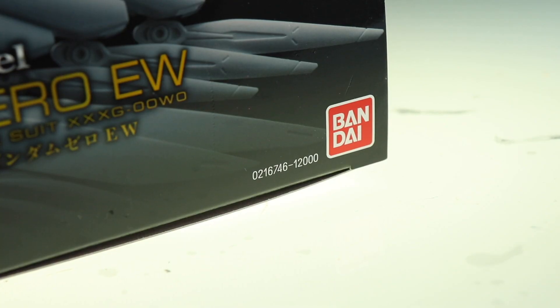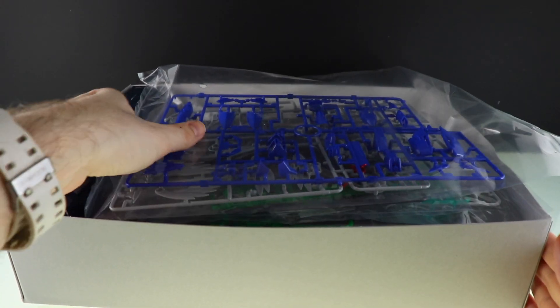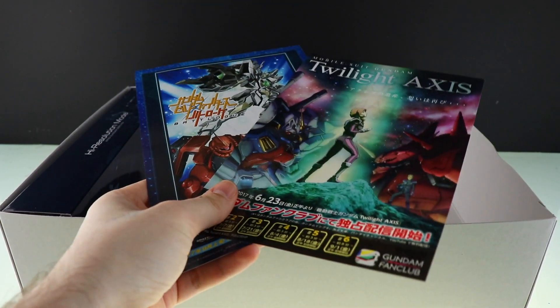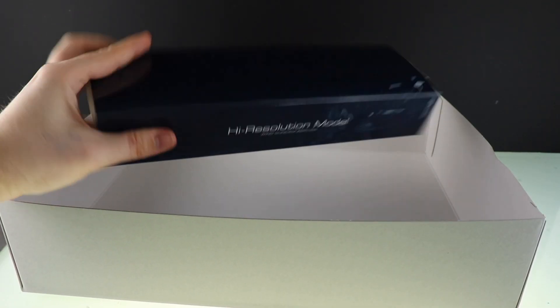You're probably curious about the price — this comes in at about 12,000 yen, so it is a bit on the pricey side. Anyway, let's bust this thing open and see what we've got. Inside the box we've got one, two, three, four, five, six, seven, eight, nine bags of runners, some advertisements we've seen many times, the manual, and this box which contains the inner frame.